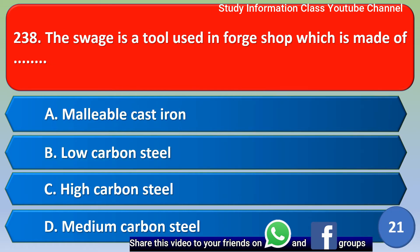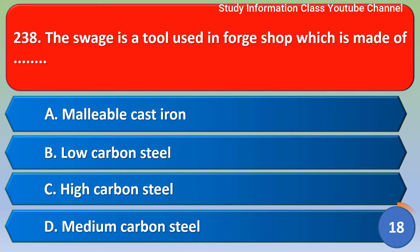Next question: the swedge is a tool used in the forge shop. It is made of option A malleable cast iron, option B low carbon steel, option C high carbon steel, option D medium carbon steel. The correct answer is option A, malleable cast iron.